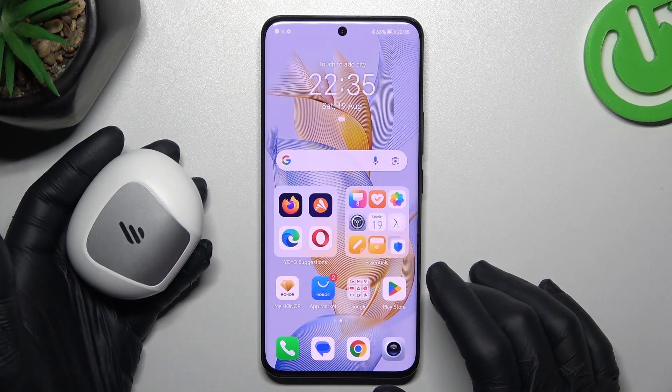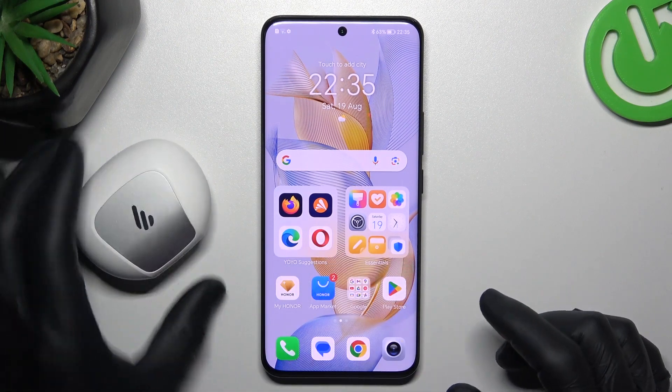Hi, this is Antwochro channel. Today I'm going to show you the tips to follow if you can't find your Bluetooth accessory on the Honor 90.